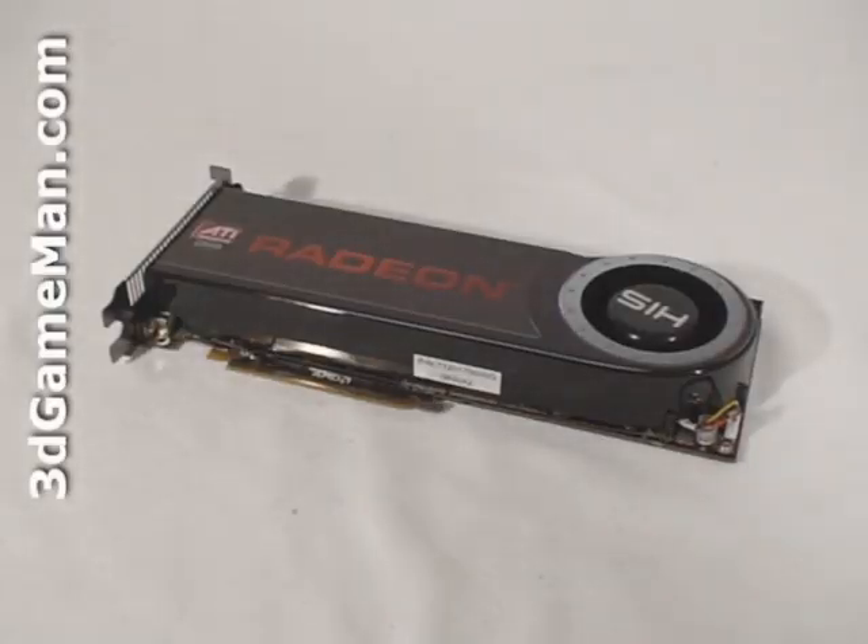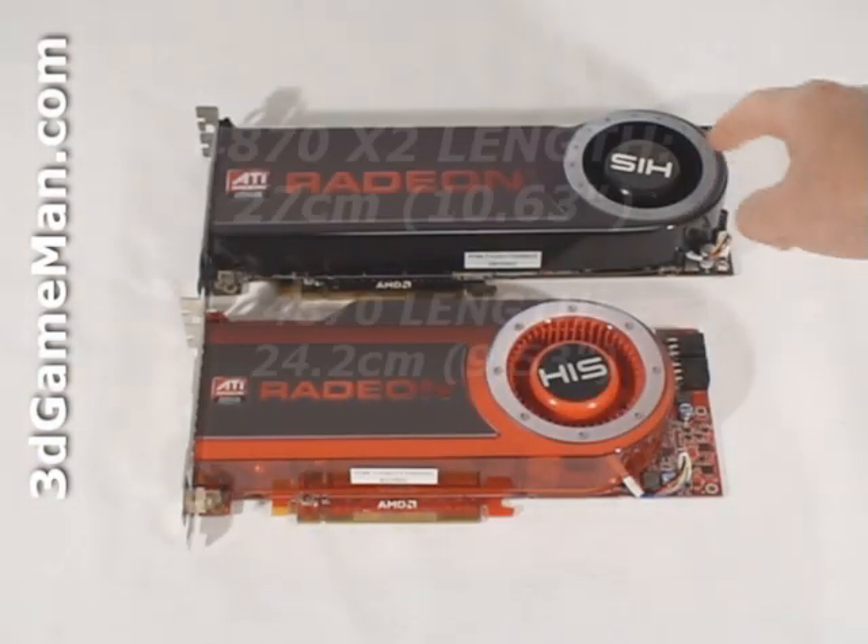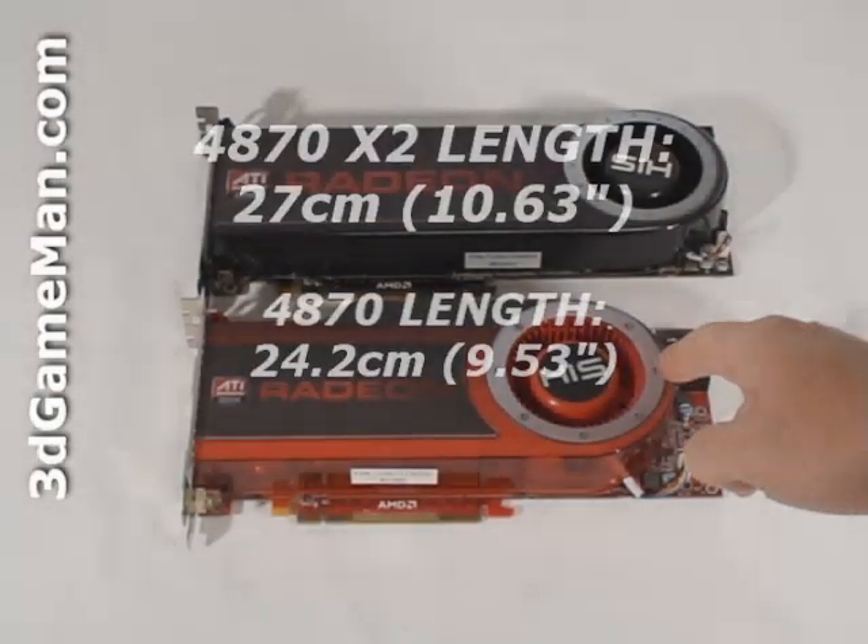The only technical differences between the 4870 and the 4850 are the memory type and memory speed, as well as a higher core speed. The 4870 uses GDDR5 memory as opposed to GDDR3, and the memory speed is clocked 20% higher, giving it around 80% more memory bandwidth than the 4850. The core speed on the 4870 is clocked 125 MHz higher. The 4870 X2 is clocked the same as the 4870 but has two cores and two gigabytes of memory, and is also a little larger.